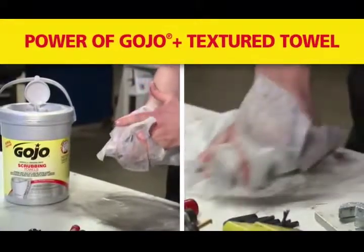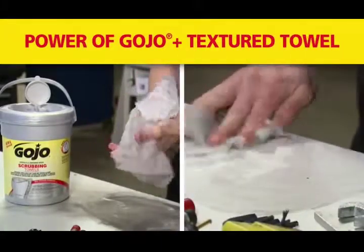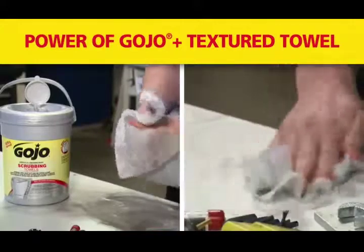Scrubbing towels work by pairing the cleaning power of Gojo with the convenience of a textured towel to tackle the toughest messes on your hands and surfaces.